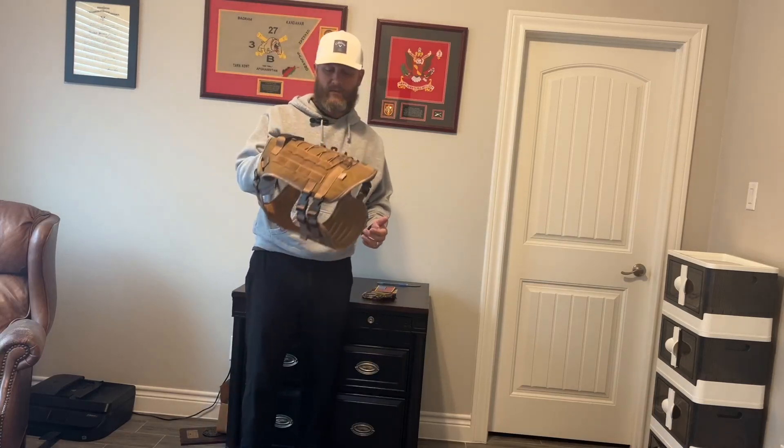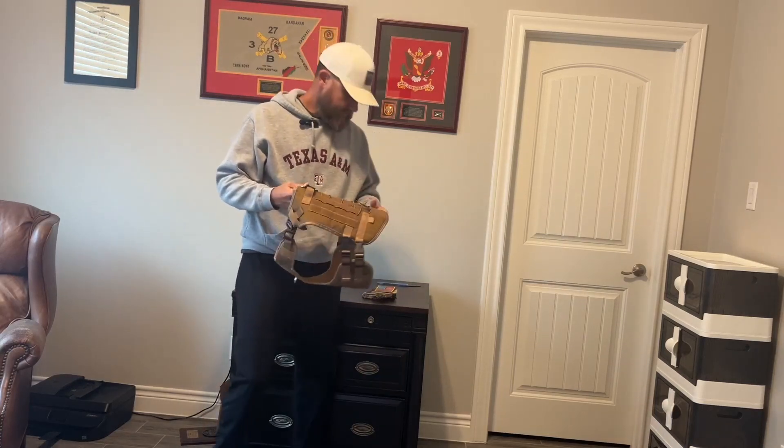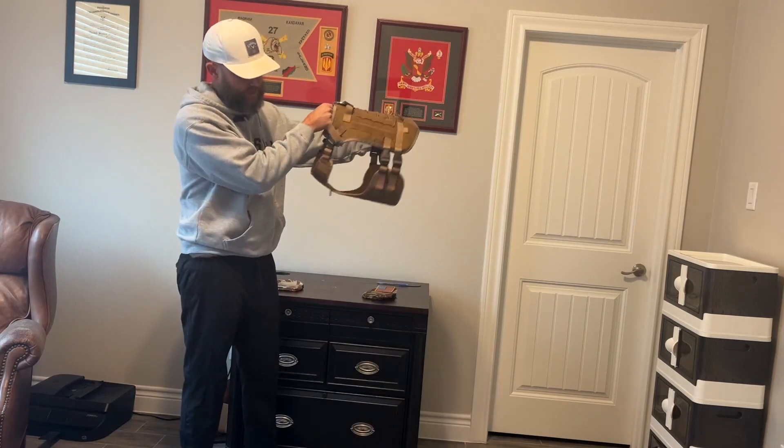Today we're looking at this tactical dog harness. It comes with the actual dog harness itself.